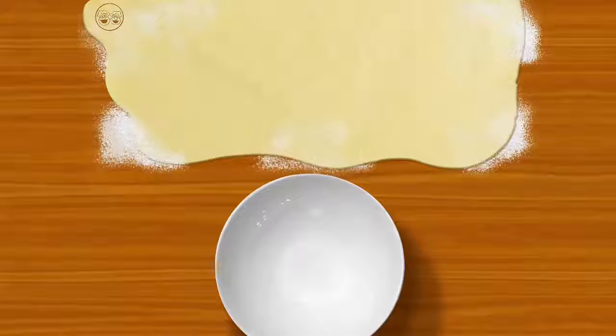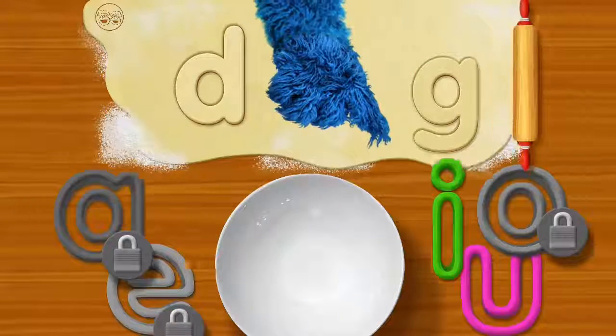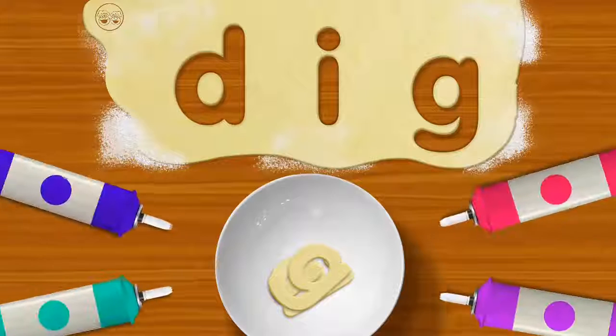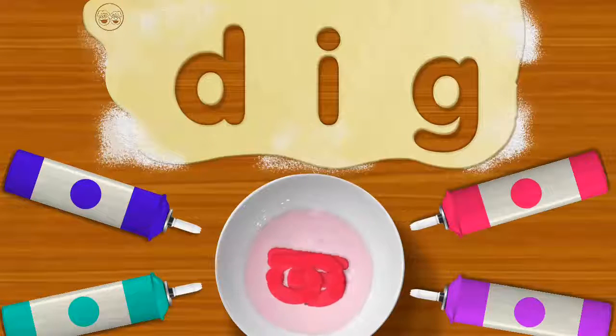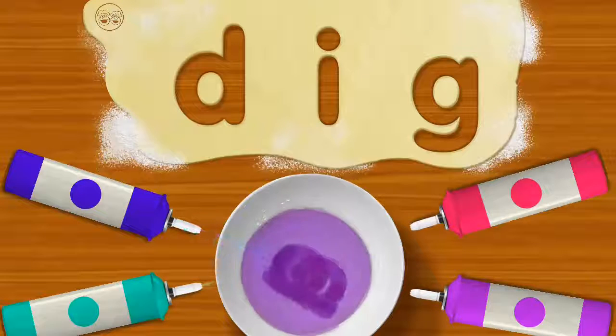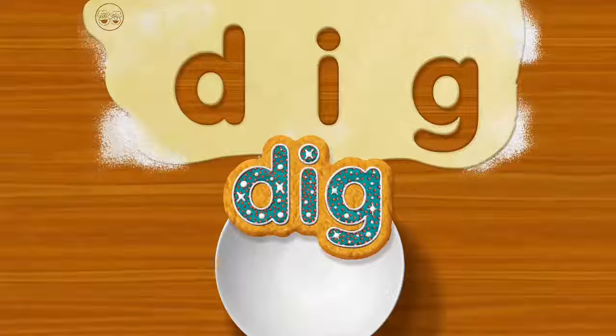Oh yeah, me go first. D. G. Go for it. Dig. Dig. To mix, move your finger in circles on both. Easy does it. It's cookie miracle. It dig. Me dig a hole to hide cookie treasure.